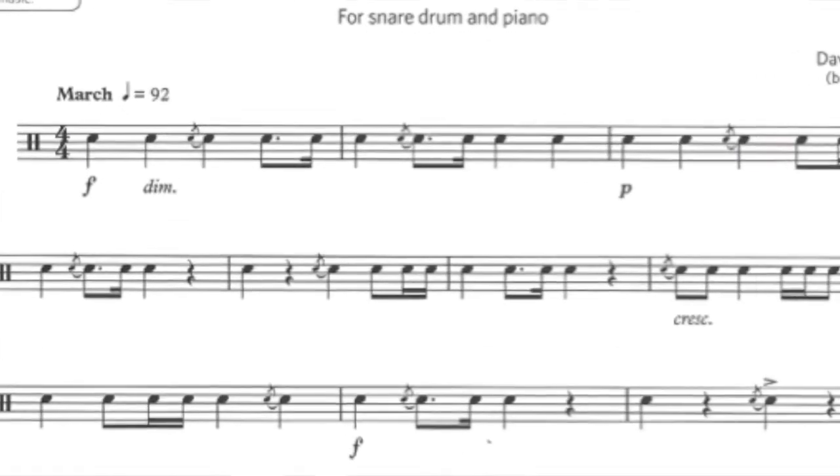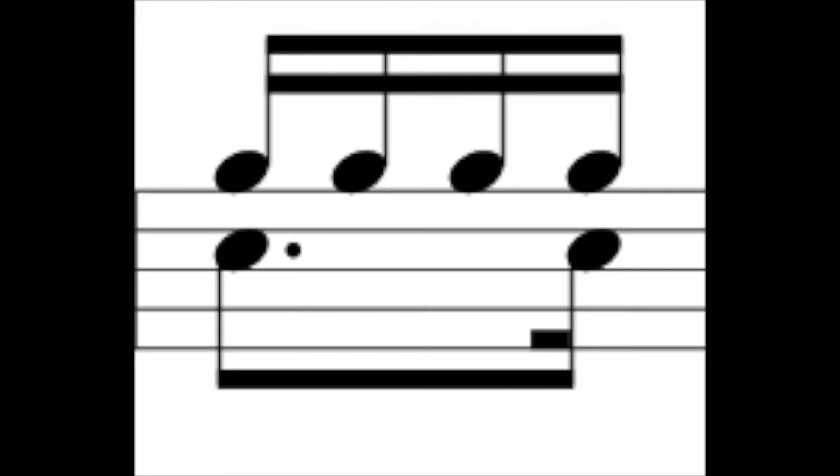Our rhythm on the fourth beat of the first bar is a dotted quaver followed by a semiquaver. When we add a dot to a note, it adds an extra half of its value. The quaver is worth half a beat, so half of a half is a quarter — adding those two together, a half and a quarter makes three quarters. So it's three quarters of a beat. When we split a beat into quarters, that would be our semiquavers. So the first note lasts for three of those semiquavers, and then the last note, which is a semiquaver, will be on the fourth one.